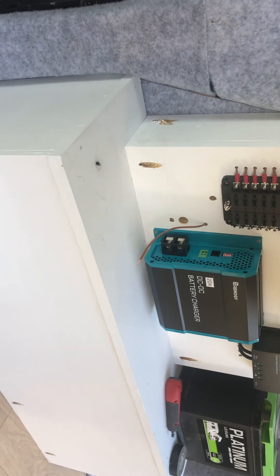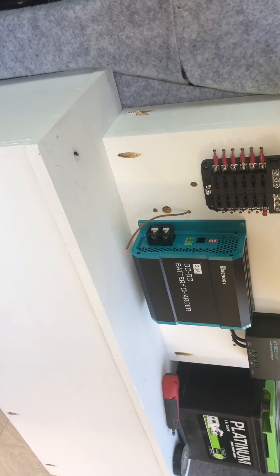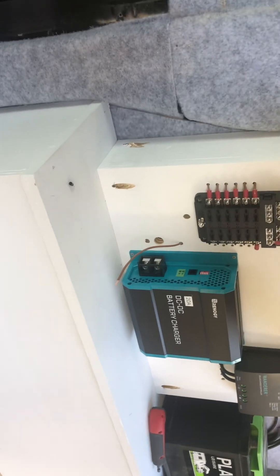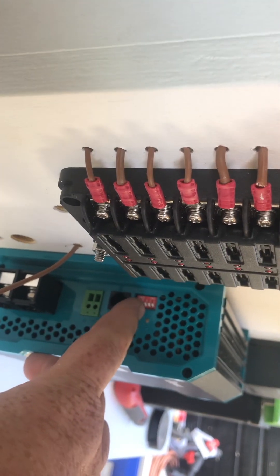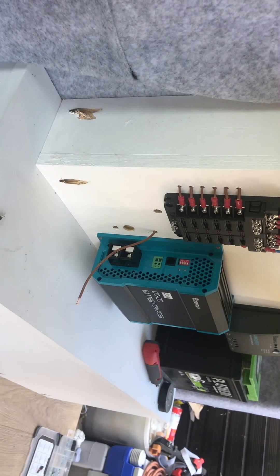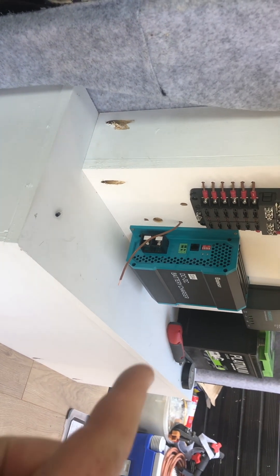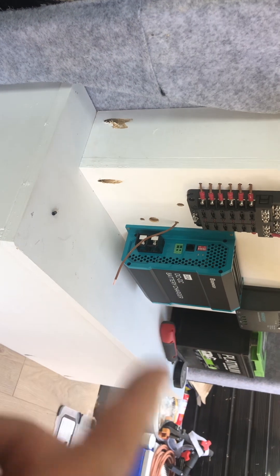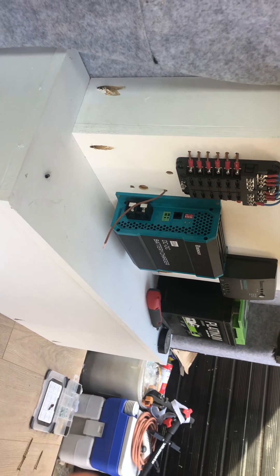I just thought I'd do a quick video showing you how it is and how straightforward it is to wire in. On the side here, these are your battery control switches. Depending on what battery you have — it's in the manual — whether you have lithium, AGM, or standard lead acid. You can set voltages for it to kick in, kick out, and things like that.